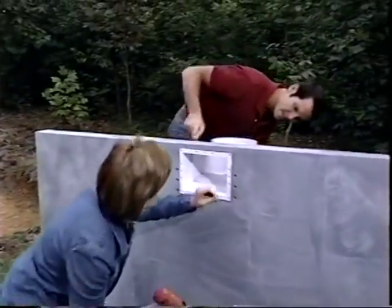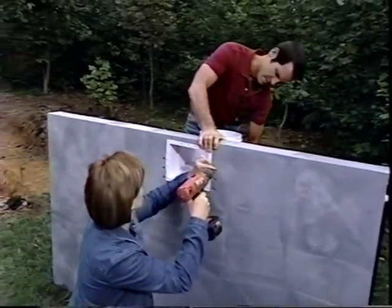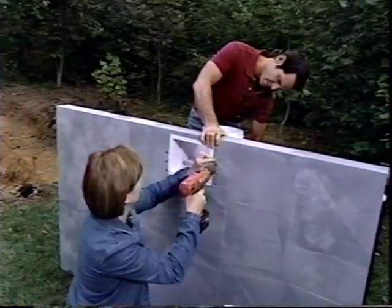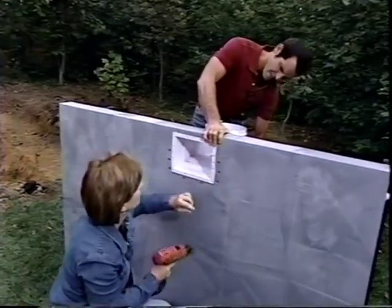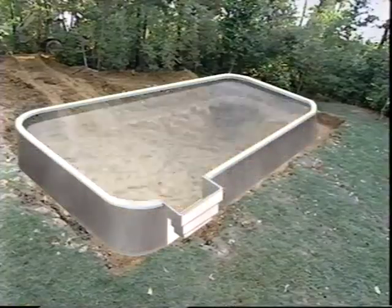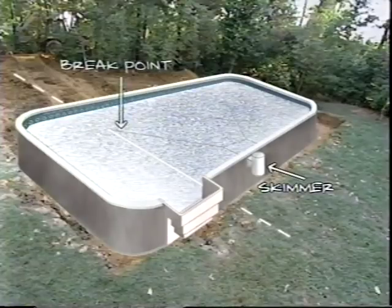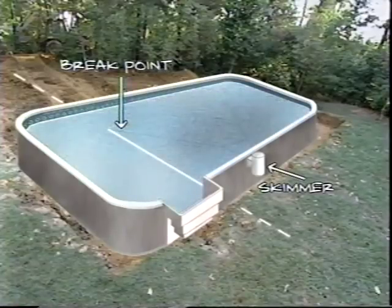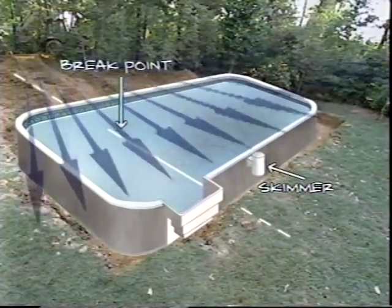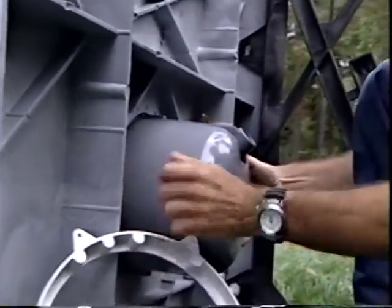The skimmer is where most floating debris like leaves will be trapped and removed. It needs to be located on a long wall of the pool, just past the point where the pool bottom begins to drop off into the deep end — called the break point. It's also good to locate it on the side where prevailing wind will push leaves the right direction. A similar procedure is followed for installing the underwater lighting package.